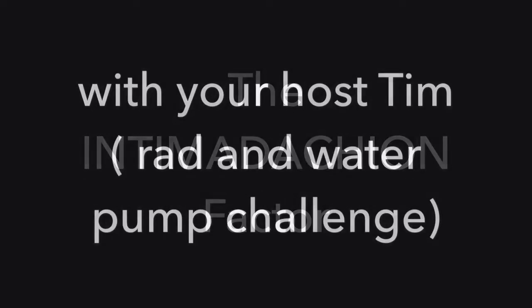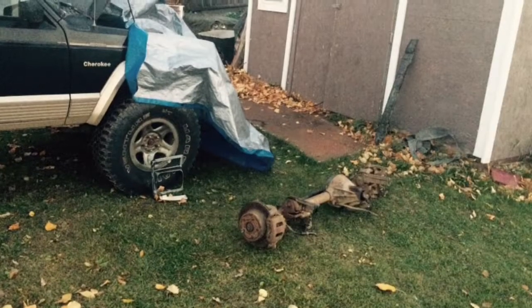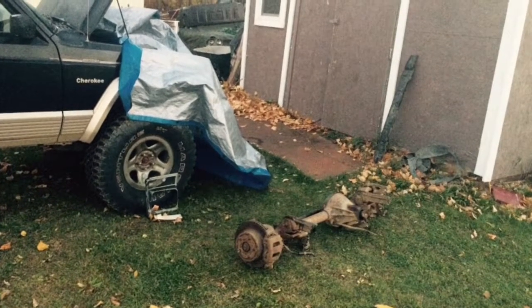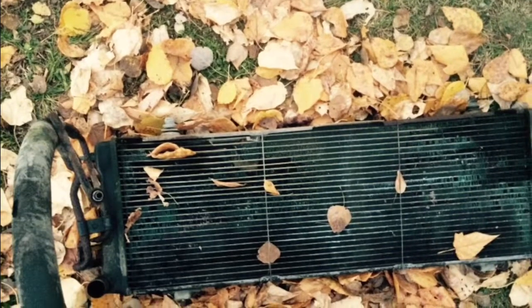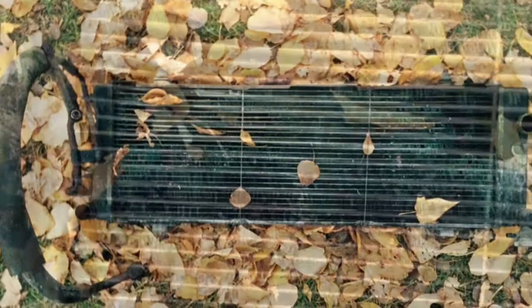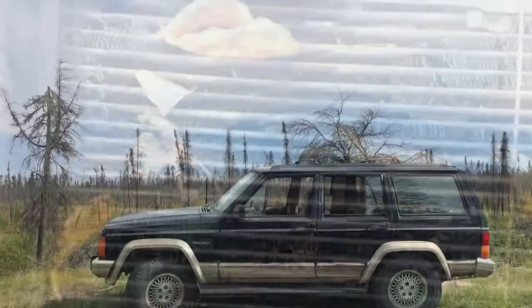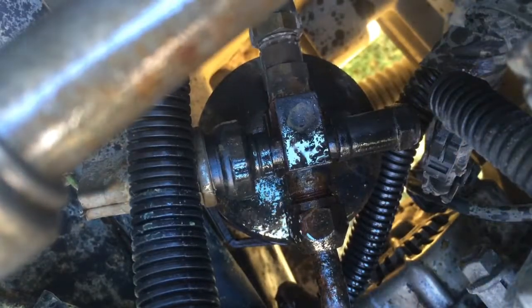Welcome to another episode of The Intimidation Factor with your host Tim. This episode I'll be trying to take off a radiator off a 4-liter Jeep Cherokee. I won't be changing the water pump — I'm just putting on a new gasket maker. I thought there was something wrong with the water pump, but the gasket's just not there. This isn't the normal way I like to start my videos, but I ran out of time, so I'll let the regular video carry on from here.